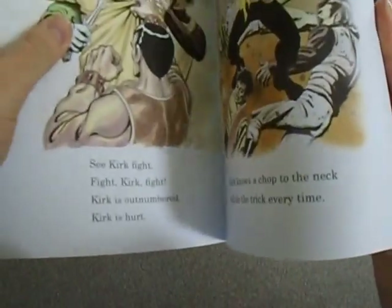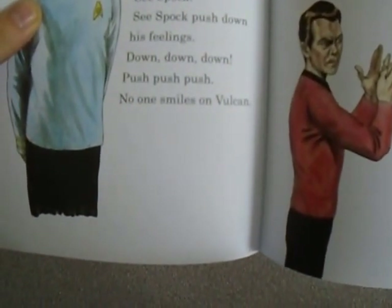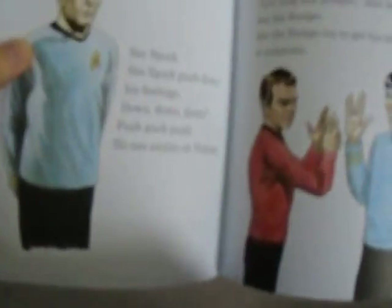My cold is making this sound very weird. 'See Spock. See Spock push down his feelings. Down, down, down. Push, push, push. No one smiles. I'm Vulcan.' Yeah, I won't be reading that.